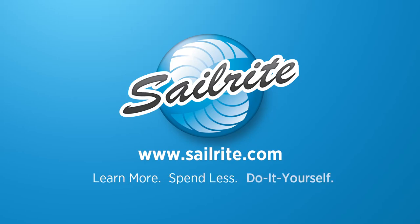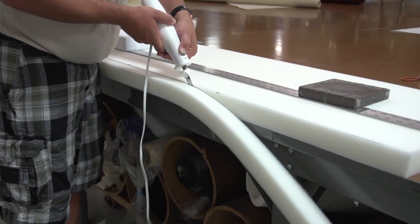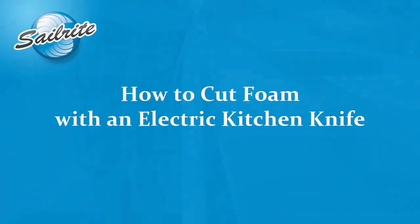This video is brought to you by Sailrite. In this video we are going to be showing you how to cut foam using an electric kitchen knife, something you may already have. Let's get started and show you how it's done.